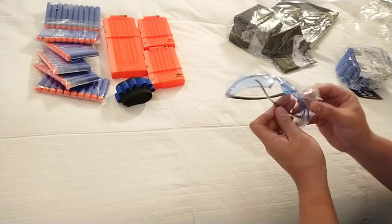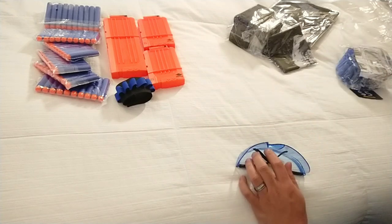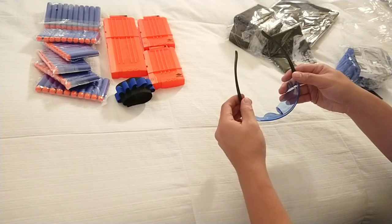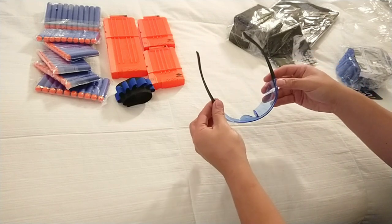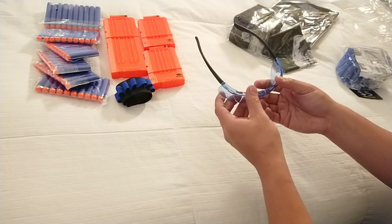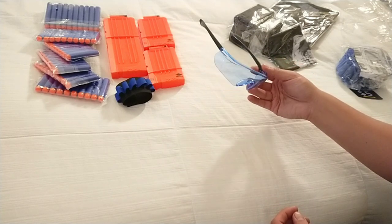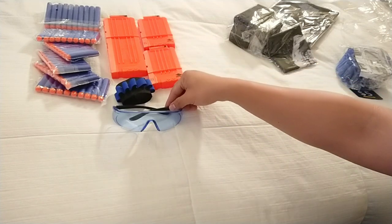It also came with safety goggles in this blue coloring. These are probably universal size — they don't look too big, they don't look too small. I would guess more of a youth to adult size. I don't think younger kids would be able to use this — it might be a little bit big on their heads.